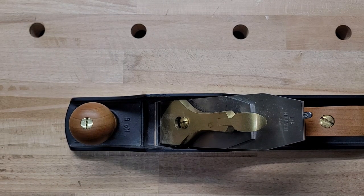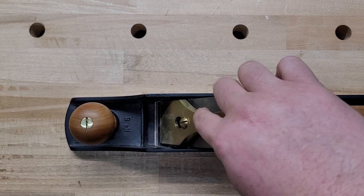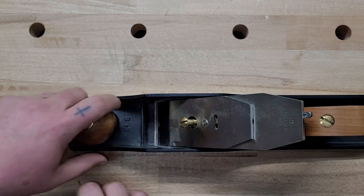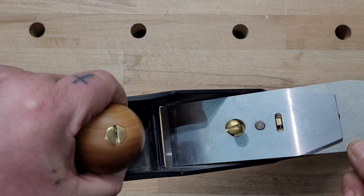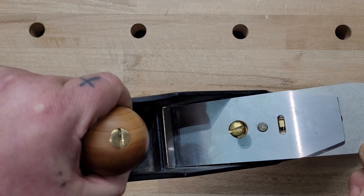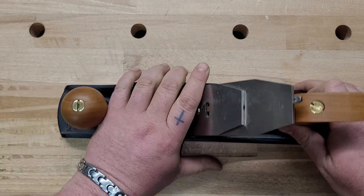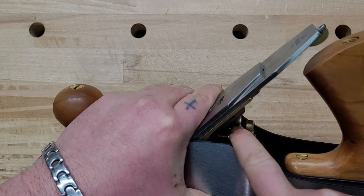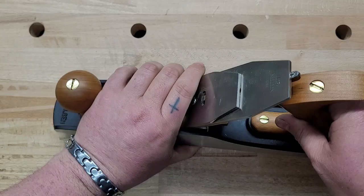A buddy of mine asked me to do a video on backlash — what it is and how to prevent it. Backlash is the movement of the iron and the chip breaker on the yoke. I haven't found a plane that's machined perfectly. There is slop where it's moving right on that yoke. From the side, the iron and chip breaker are moving on this piece.